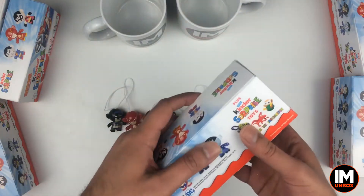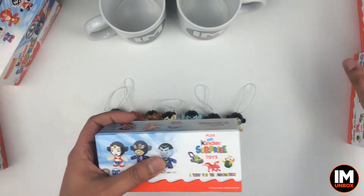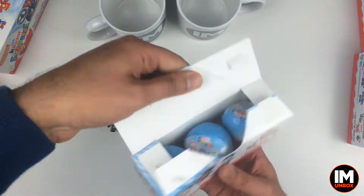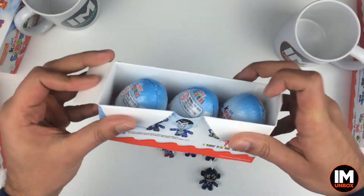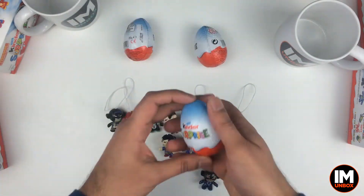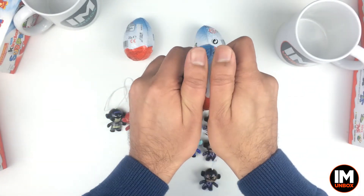We better get Robin today — we've already got two Jokers. Right, come on, this is making me go crazy. We better get Robin. Let's get this one cracked open. Move them out of the way, make some room for the chocolate, put the kettle on, get our coffee ready. No messing about today, let's go straight in and get the focus right on the camera.